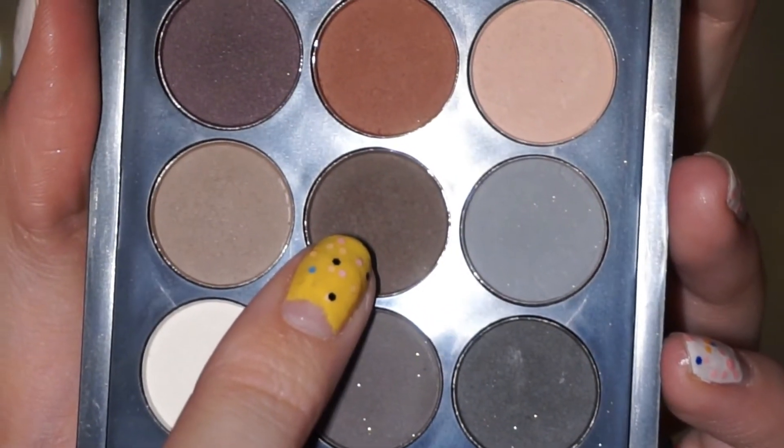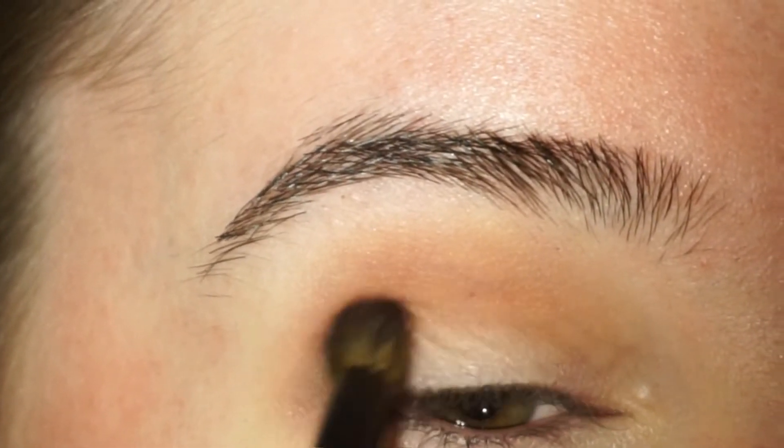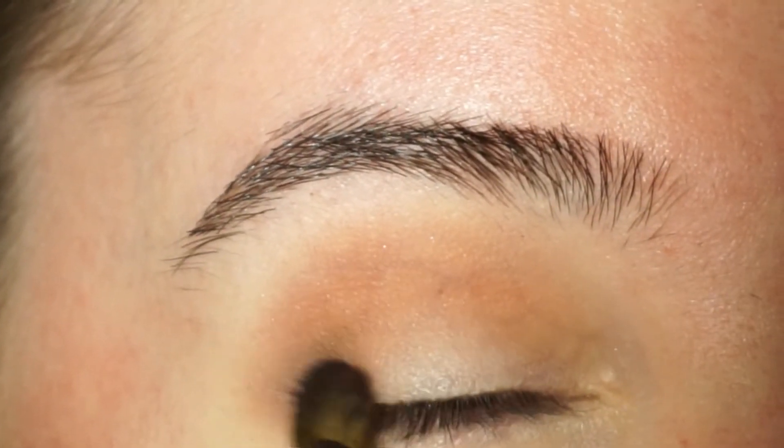Next up I'm using a dark grey shade. I'm going to place a tiny bit of this in the outer corners of my eyes, just to create some dimension and depth.